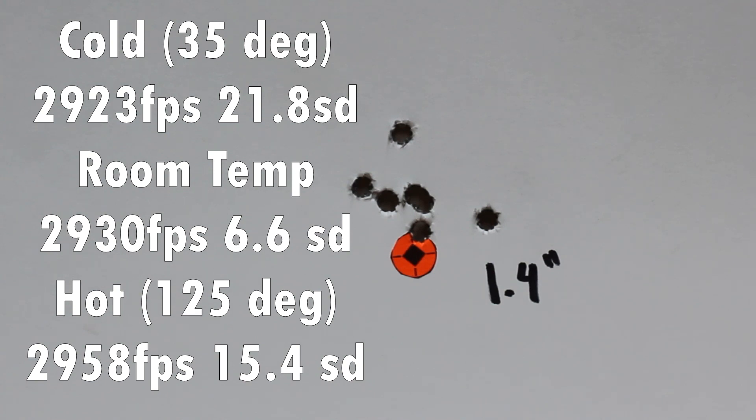Looking at our nine-shot group here — three at room temp, three cold, and three hot. The group's not really great: 1.4 inches overall at 100 yards, with one flying up high and one to the right. Not too concerned about that — the Match Burners haven't shot really amazing. I'm more concerned about velocity. Cold rounds: 29.23 average with a 21.8 SD. Room temp: 29.30 with an SD of 6.6. Hot rounds: 29.58 with a 15.4 SD. It looks like we had almost 40 feet per second swing from 35 degrees to 125 degrees. I think that's quite stable for a ball powder.